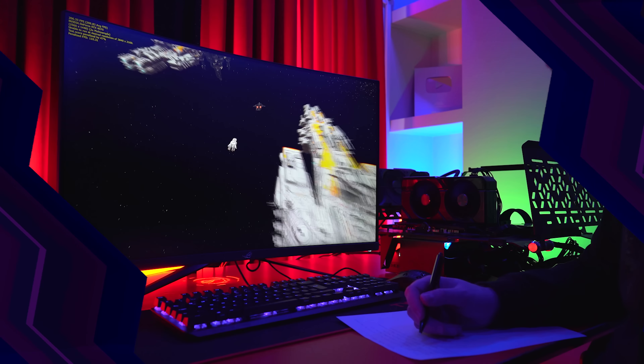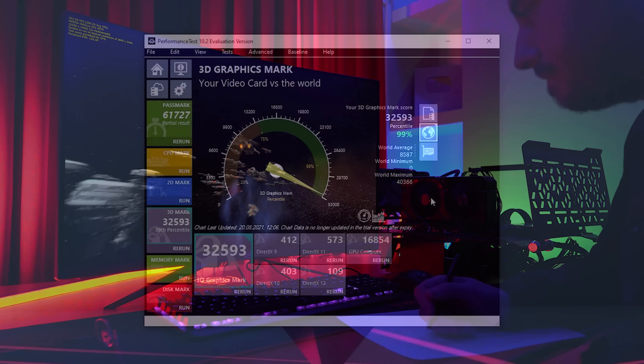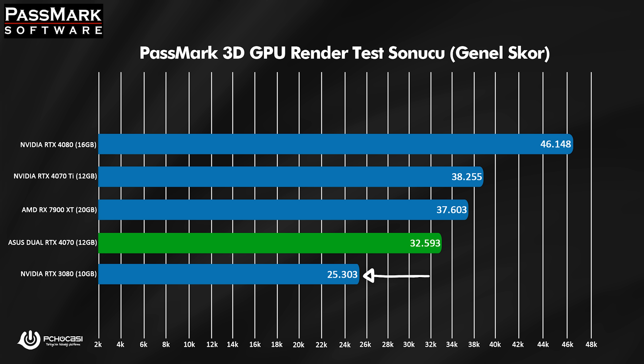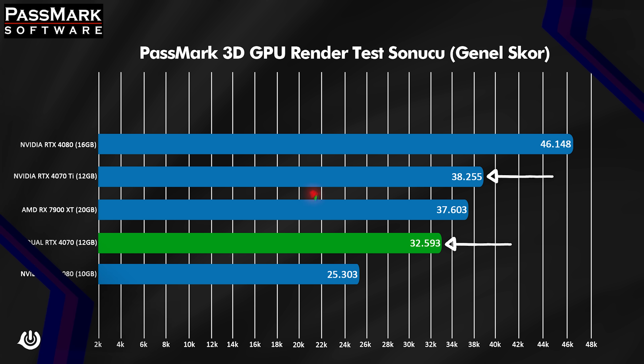Passmark ile ekran kartına hem render yaptıracağız hem de grafik işlemesiyle birlikte bir sonuç alacağız. Kart genel skor değerlendirmesinde 32.593, GPU render işlemesinde 16.854 ve DirectX 12'de 109 puan alıyor. RTX 3080'den bayağı yüksek sonuç aldı; arada 7.290 puan var. Yani RTX 4070, 3000 serisine göre grafik işleme konusunda bayağı ilerlemiş durumda. RTX 4070 Ti ile aralarında ise 5.662 puan fark var.